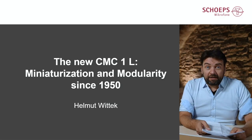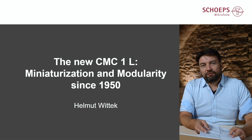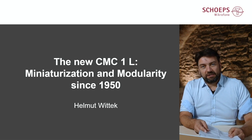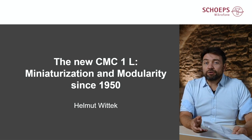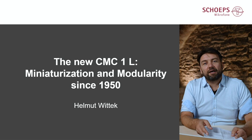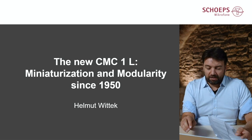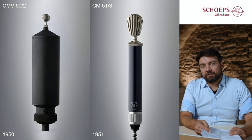Thank you very much Sound Devices for the invitation to this wonderful event. My topic today is a very exciting one, because I will be speaking about one of the core topics of our company, which is miniaturization and modularity. The whole history of Schoeps was about this, and we are also launching a new product that perfectly fits into that history line today.